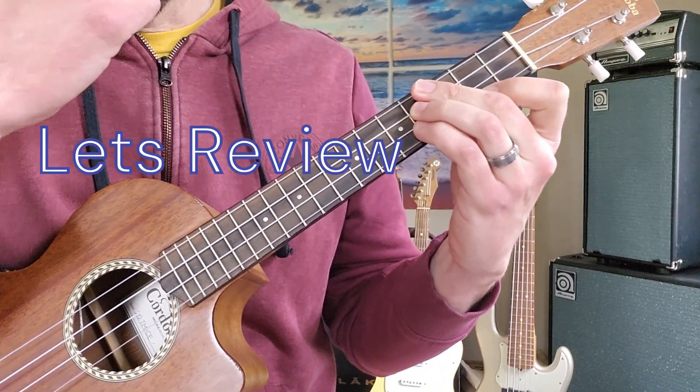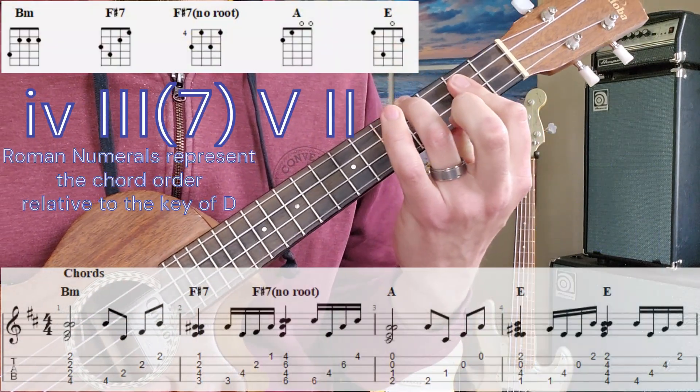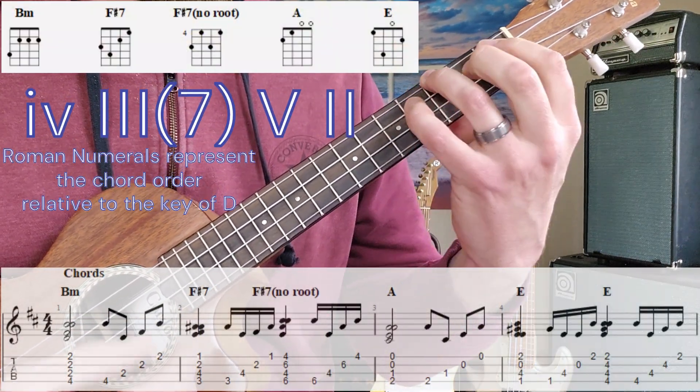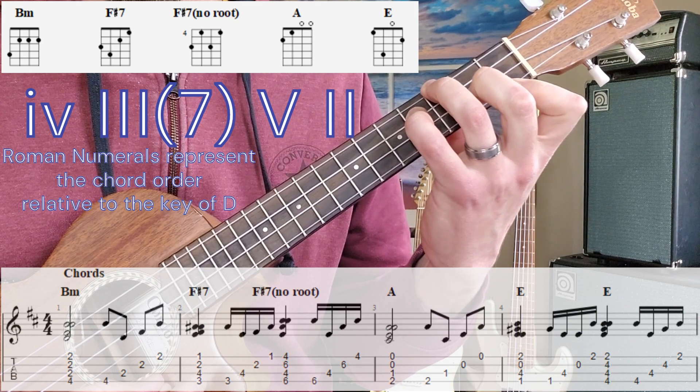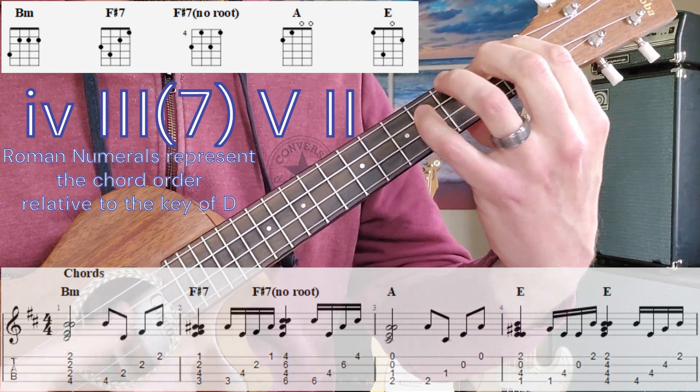Put those four chords together — it's like the first half of the progression. So we have B minor, F sharp 7, open A, and open E.